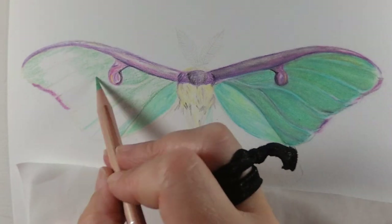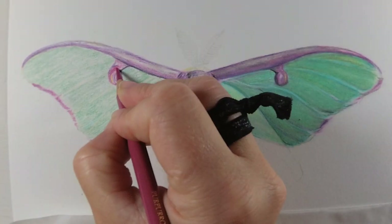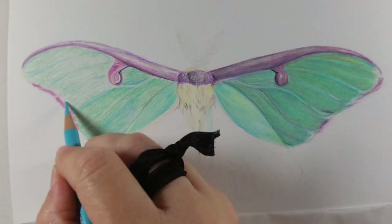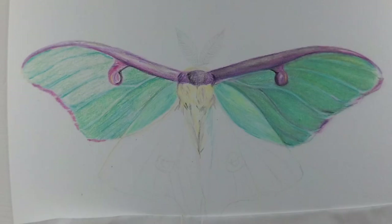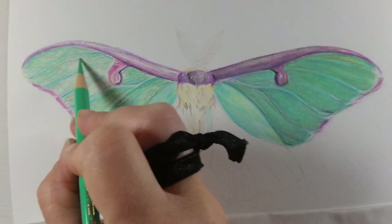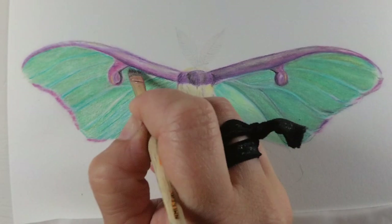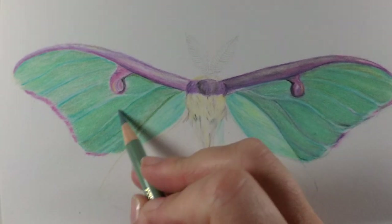I absolutely love colored pencil — I think it's one of my favorite mediums. A quick bonus tip: I did not work on a large sheet of paper when I first started. I got a small pack of Fabriano Artistico 140 pound hot press watercolor paper in a five by seven block. That was way more helpful. It gives you the satisfaction of finishing a piece in colored pencil and a good idea of how long colored pencil takes. So I highly recommend you start very small if you have never worked in colored pencil before. It actually helped me want to do bigger pieces after that.